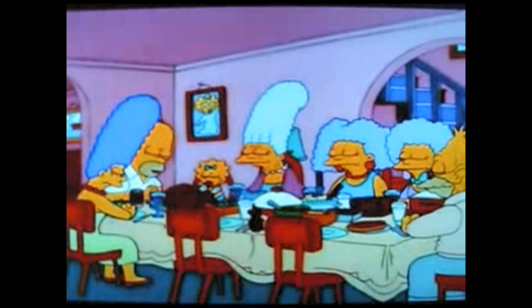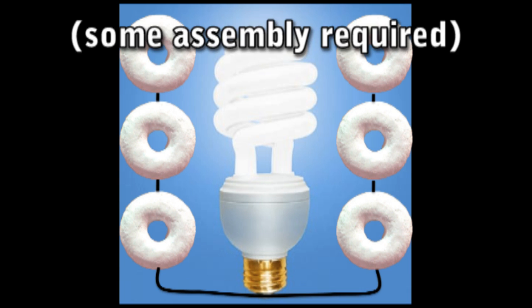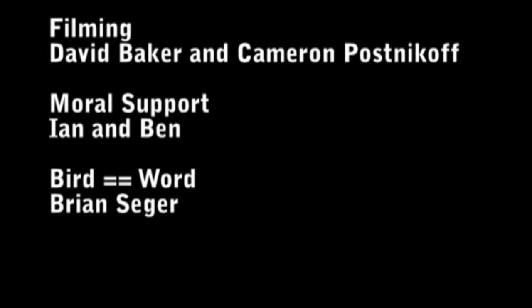And Lord, we're especially thankful for nuclear power — the cleanest, safest energy source there is. Except for solar, which is just a pipe dream. Solar isn't a pipe dream anymore! I think Homer would definitely approve of our solar cells. We can make clean, renewable energy so long as we have a supply of donuts and tea. Energy crisis solved! We're still brainstorming about the economic one.